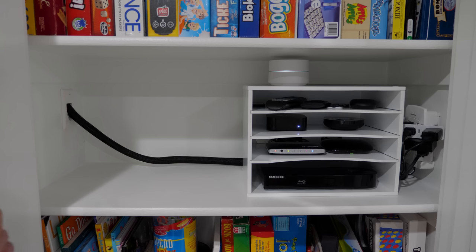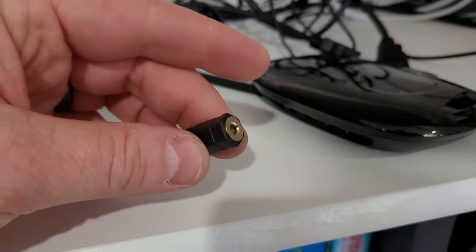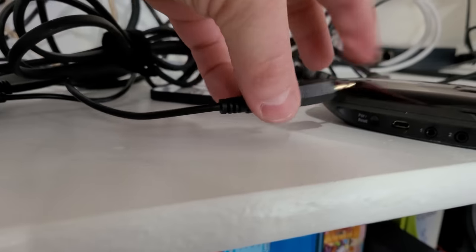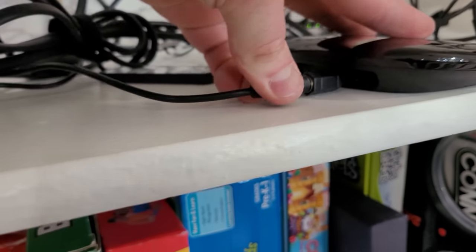And on the Harmony Hub, the cable I bought doesn't fit into the back of the IR ports. So I went out and bought a 3.5 to 2.5 millimeter adapter, where I was then able to plug in my IR cord that we threaded through and plug it into the back of the Harmony Hub.